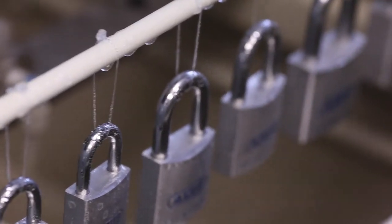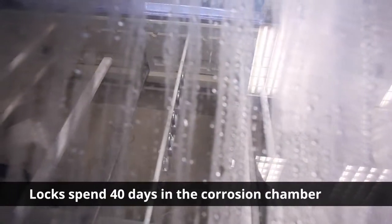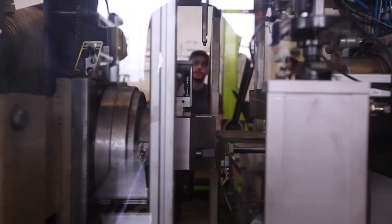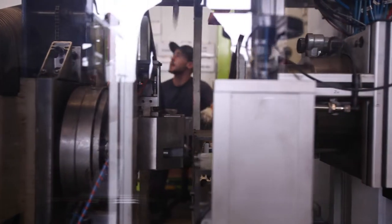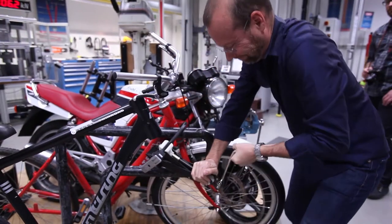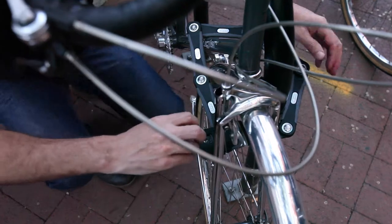One day in this tank equals one year right next to the sea in a salty, misty environment. The bicycle locks use the same materials as the marine products. So what you get when you're buying an Abbas lock is a lock that, for all intents and purposes, is going to last you the rest of your life.